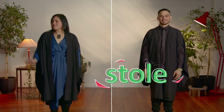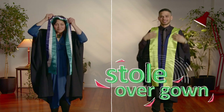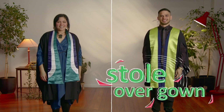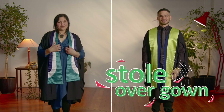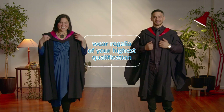This is a stole or sash, which is worn if you are graduating with a certificate or diploma. It goes over your gown. If you are graduating with a certificate or a diploma, you don't wear a hood or a trencher. Stoles come in different colours depending on your qualification level or awarding institution. If you have more than one qualification, wear the regalia of your highest qualification.